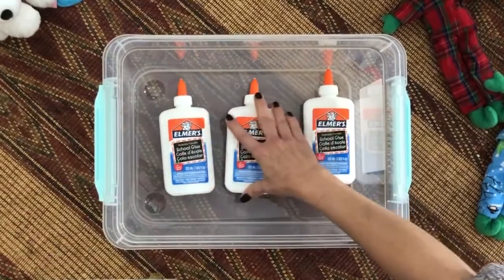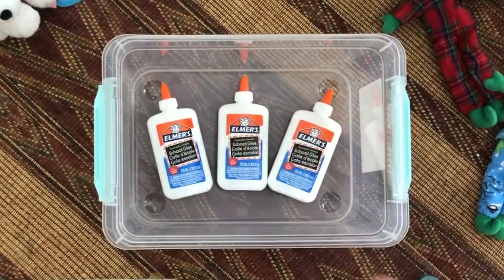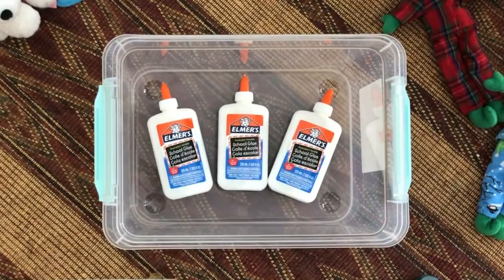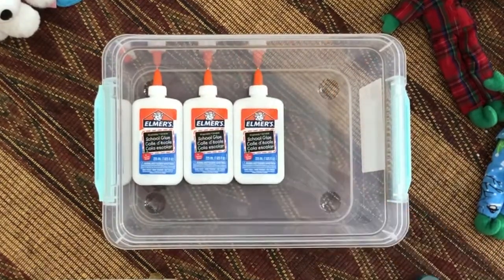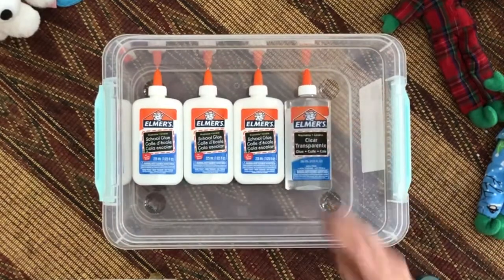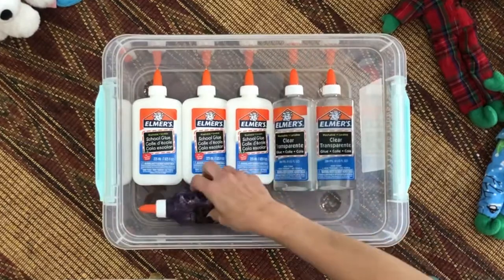Now there's Elmer's white glue. You can use whatever white glue works for you and that's available to you, as long as it has PVA. Now to put everything back together, I'll put all my glues at the bottom sorting them by each type of glue.